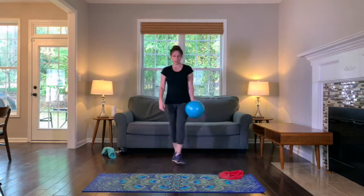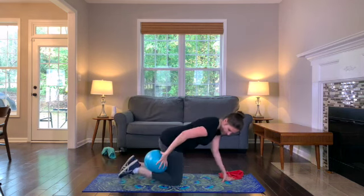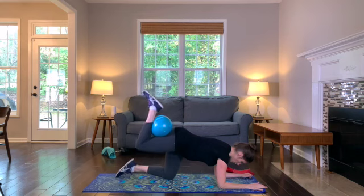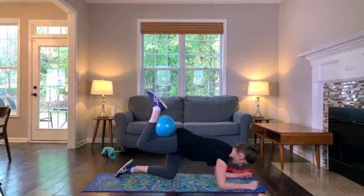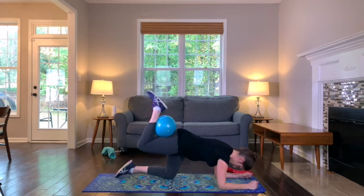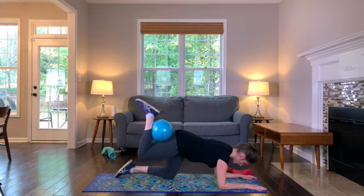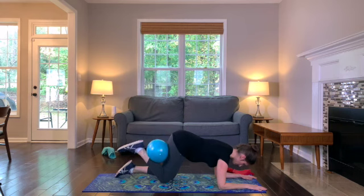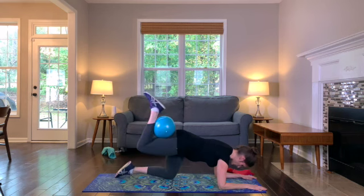Let's grab that Pilates ball and head back to the mat for our donkey kicks. Get on your forearms and knees and place the ball between your calf and your thigh. Exhale, kick up and squeeze the glutes of the leg that has the ball. Holding the ball between your calf and thigh gives you an added contraction in the hamstrings and glutes. Keep your spine neutral — you're only moving through the leg, not rounding or arching the back or shifting the hips.